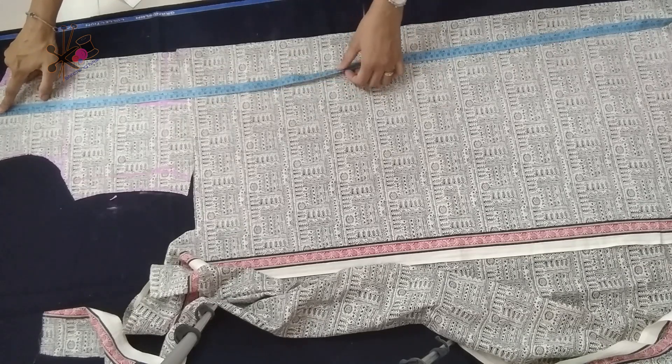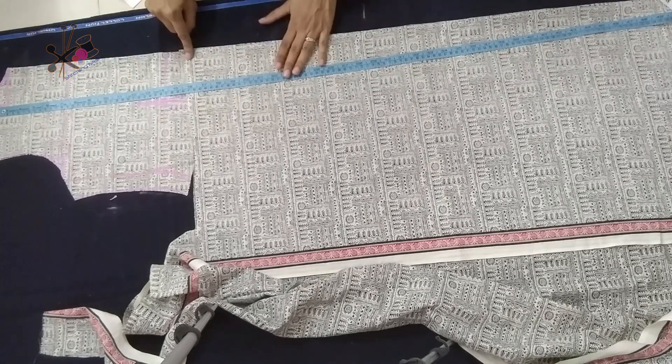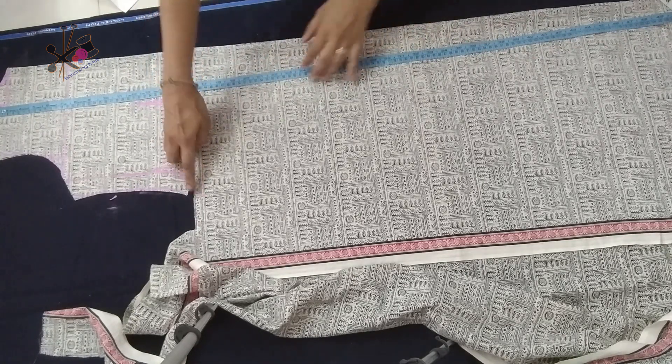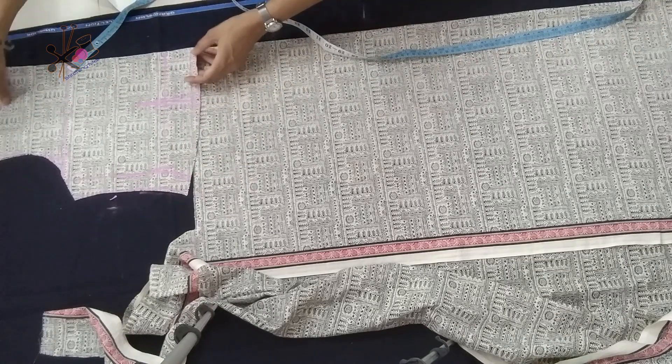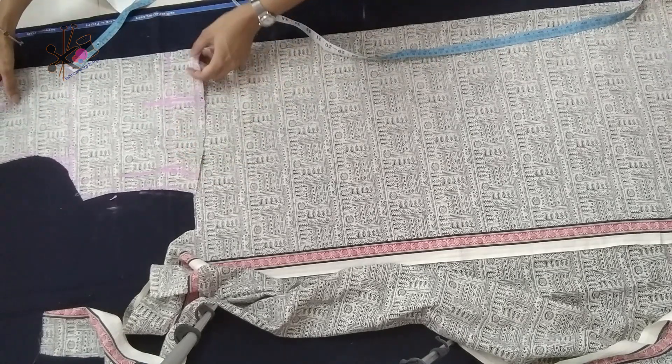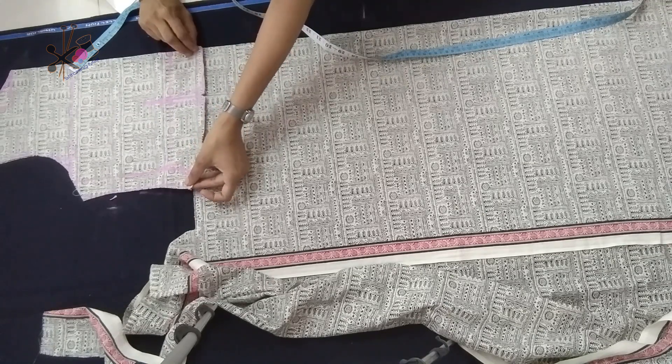We cut an A-line skirt for this dress. I've shown many methods before — umbrella skirt, pleated skirt — you can use any type of skirt with this bodice. First we check the length we want for our skirt: full length minus the bodice length gives us the skirt length. You can keep it as long or short as you want.